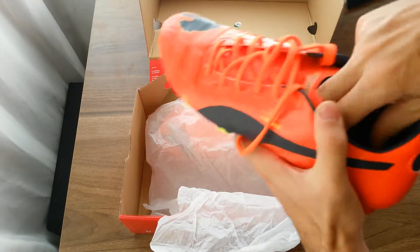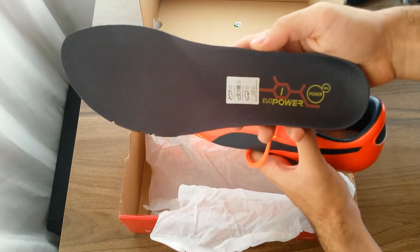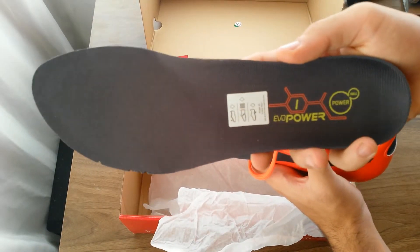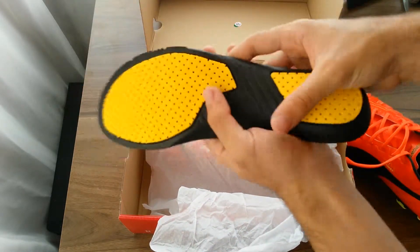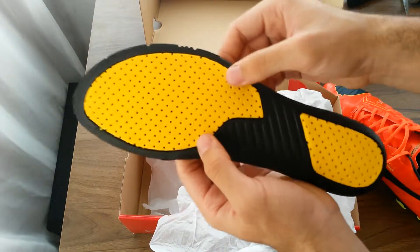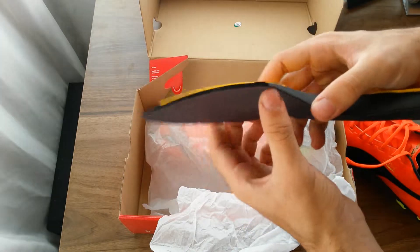Now let's look at the insole. The shape and material on the top part of the insole is pretty much the same as the PowerCats, but on the bottom you can see extra padding has been added. It helps with fit and comfort, and that certainly makes a difference — another step up and upgrade here.